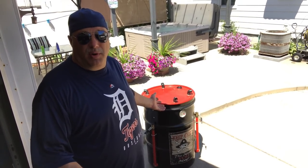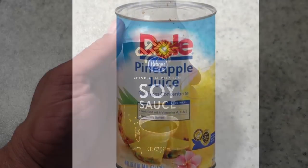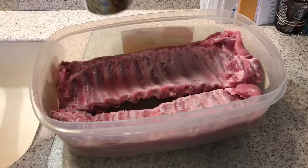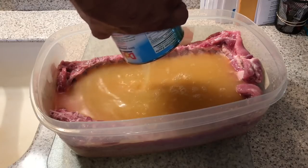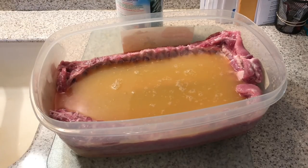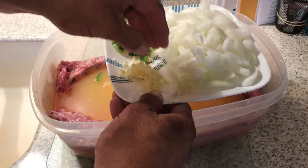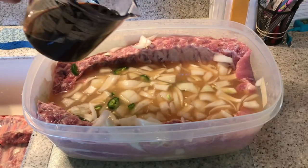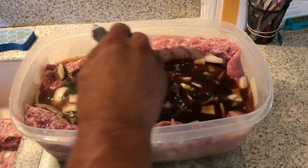On a UDS — the Ugly Drum Smoker. We're going to start with a can of pineapple juice, then add the chopped onion, a jalapeño chopped up coarsely, three cloves of garlic, and one cup of soy sauce. Whisk that around a little bit.